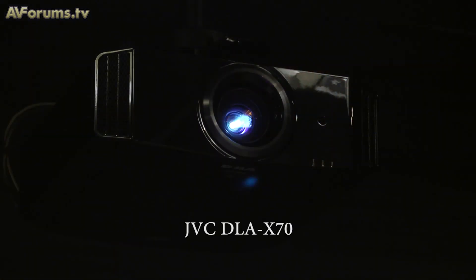That is correct — what JVC is doing is giving the consumer an enhanced resolution over and above the existing projector line-up. eShift only works with 2D material, not 3D content. So for existing consumers playing Blu-ray or DVD, they will get an improved picture performance.